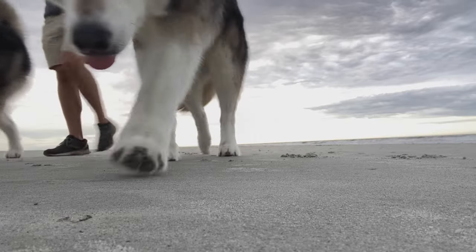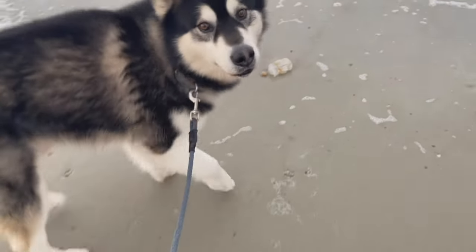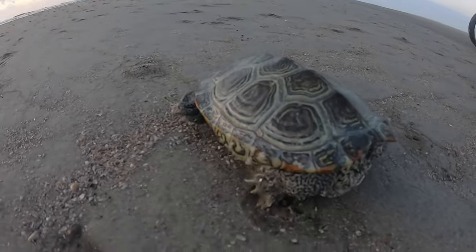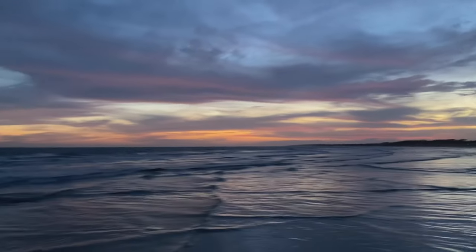Depending on the wildlife around you, there might be some things washed up on shore that you don't want your dog getting into. Be sure to have an attention grabber like the name game, or even a solid 'leave it,' just in case you encounter something unexpected.